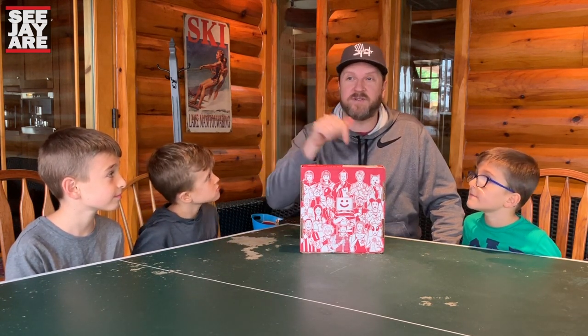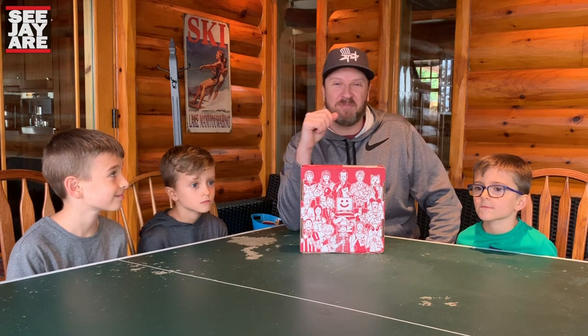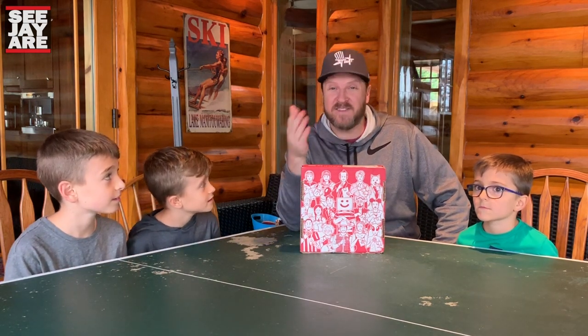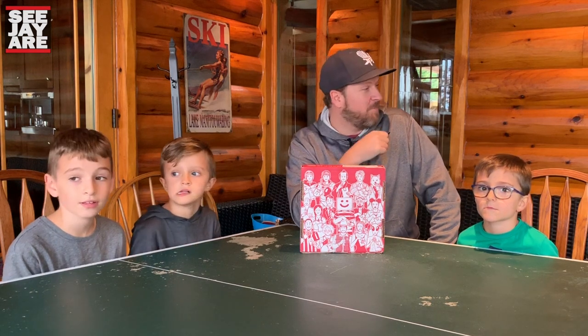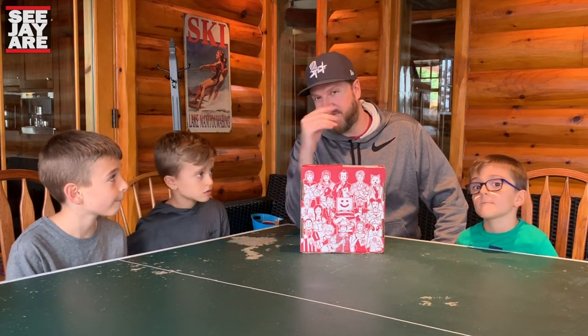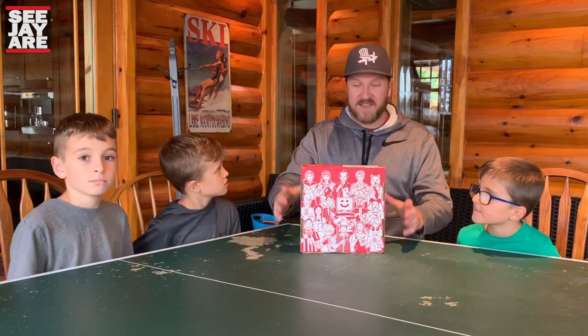Check out the link in the description below if you're interested. So today we are actually at a cottage up north, so you may hear some noises in the background — some boats, some airplanes taking off on this lake that's right behind us. Beautiful weekend up north and I thought I would bring the MunchPack box here so my nephew Elias could try it out and do this video with us. So let's get this started.